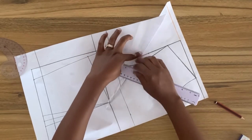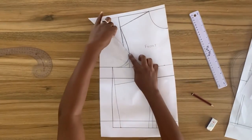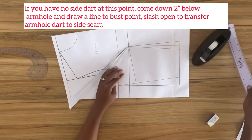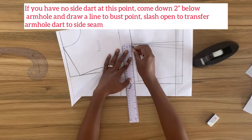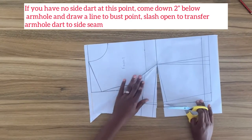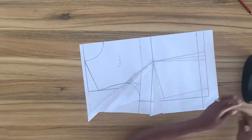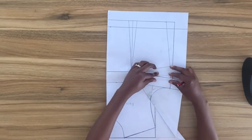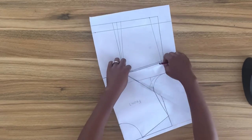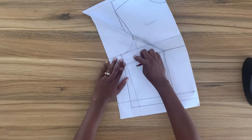After measuring, my armhole is now equal to the back. I'm going to tape this dart in, then to transfer it to the previous bust dart I'll mark the midpoint of the bust dart and slash through this line to the bust point. I'll slip a piece of paper underneath and tape it in. Now I've transferred the armhole dart to the side seam. I'll close this dart and true the side seam by smoothing the side seam line.